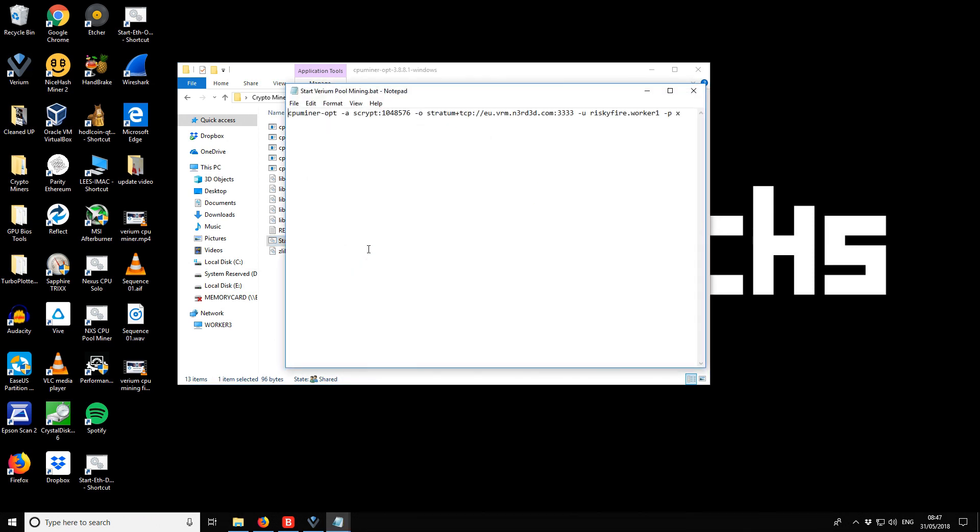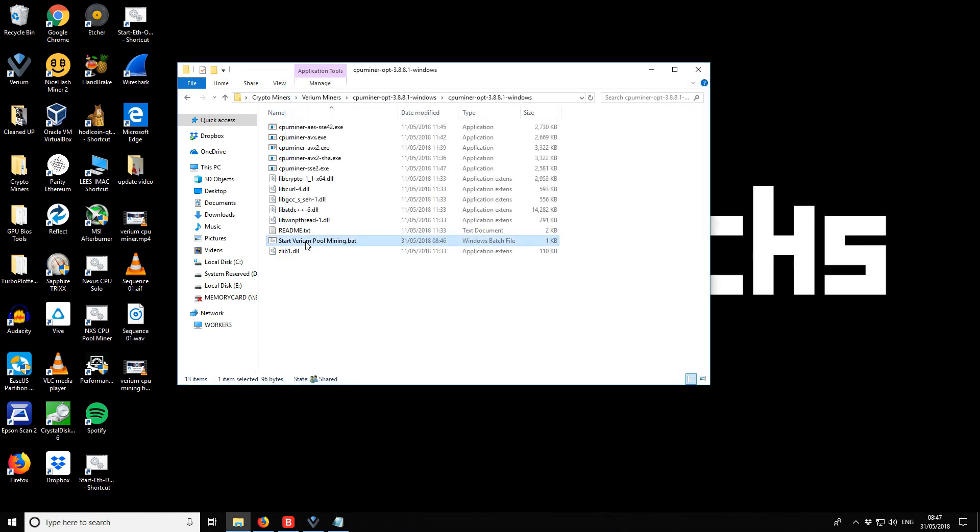You can still edit the batch file with Notepad afterwards — it's essentially the same inside. Now we should be able to run it.